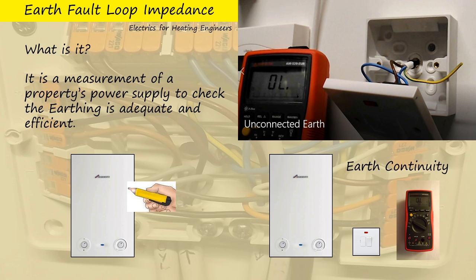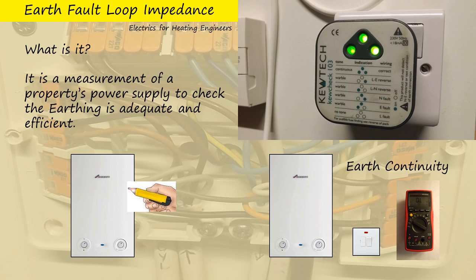So if that boiler became live while we worked on it, we would get a whack for sure. If it's a socket and not a spur, we could put a socket tester in it and know for sure that the earth is connected. But even in that case, we don't know the effectiveness of that earth and whether it will disconnect the supply quickly enough so that any shock we get won't be fatal.